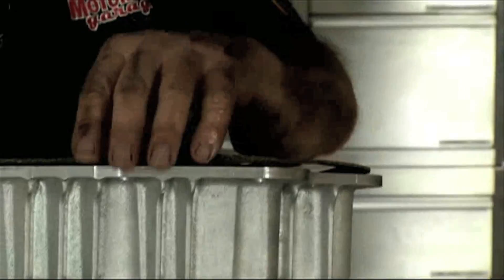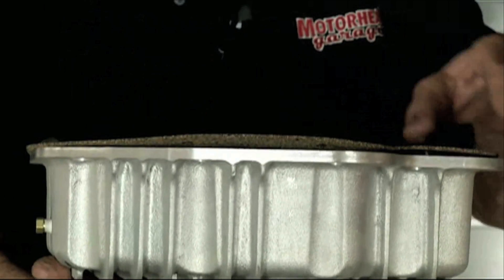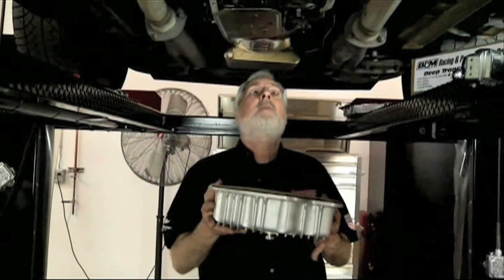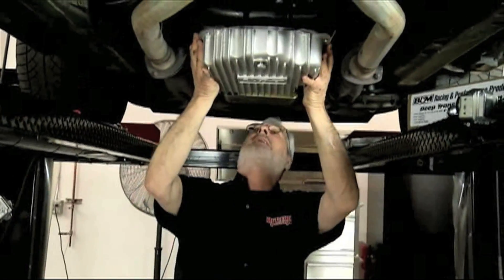Now I'm ready to put our gasket on. I put a little blue thread locker on all of the threads — that's what you want to use, the light stuff. Don't use any red because you want to be able to take it back apart. I'll put this up, get a torque wrench, and torque it to specs. Meantime, let's see if Davey's doing anything besides messing around.